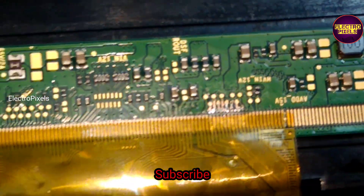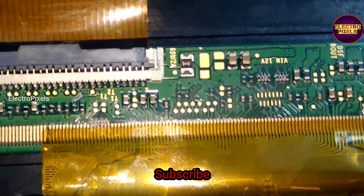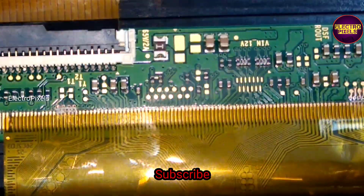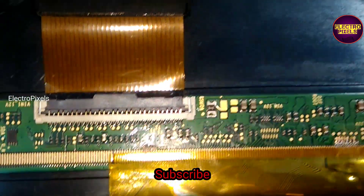If we implement the panel short killing method to repair this panel, it may work temporarily, but the complaint will repeat again within two to three weeks. So panel replacement is the only permanent solution. Hope you liked this video — see you in another video with another interesting topic. Thank you for watching, and please don't forget to like, share, and subscribe.